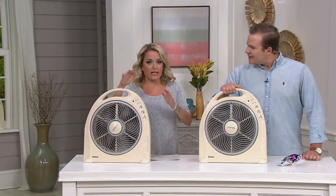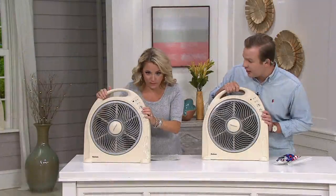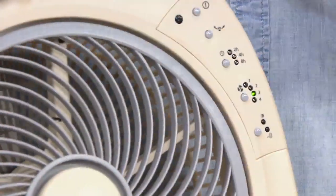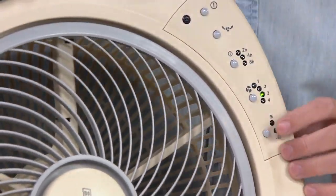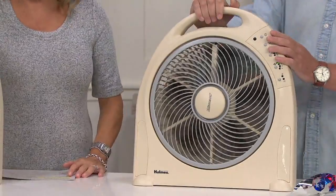You and I were talking before the show, and I said, what is it that you love most about this fan? What I really love most about this fan is the rotating grill — you can see it in action here. What you're getting is that ultimate air distribution, and on the high setting you're getting 70% more air distribution across the room than a traditional fan. On the low setting, you're getting 30% more air distribution than a traditional fan, and that really is the Holmes difference.